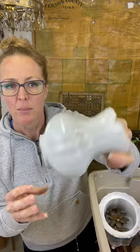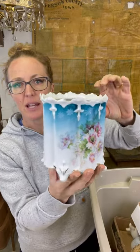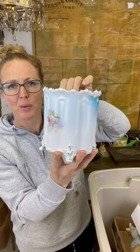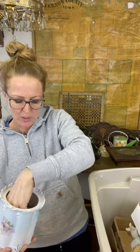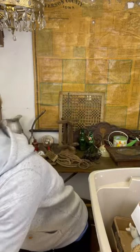Fragile things are always a little bit scary to deal with, but this one does not look like it has any chips or cracks. This does not have the lid, but I still thought it was beautiful. It would look great with a plant in it, set out especially during the spring with those beautiful spring colors.